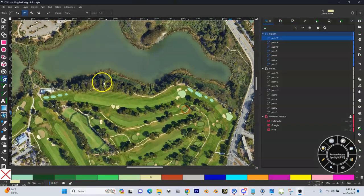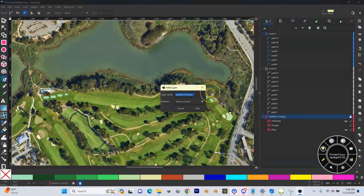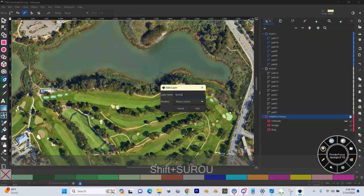We've got our hole 10 — or in my case, my hole 10 and my hole 11 — and I'm going to create a new layer here, just above my satellite overlays down here at the bottom. I'm going to hit the plus button and I'm going to call this my surrounding rough.